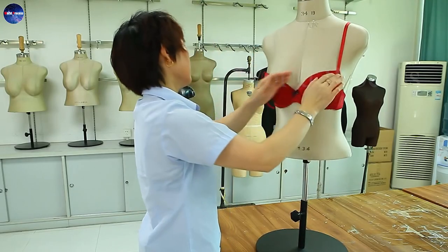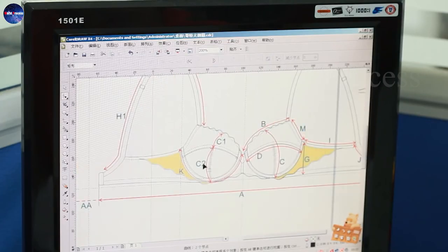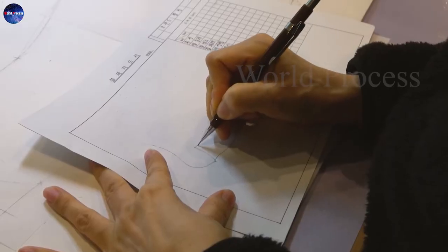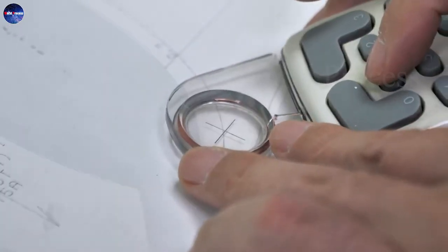After the material is selected, the next manufacturing process is cutting the fabric. They will cut the fabric pieces into shapes and sizes corresponding to the bra cup.